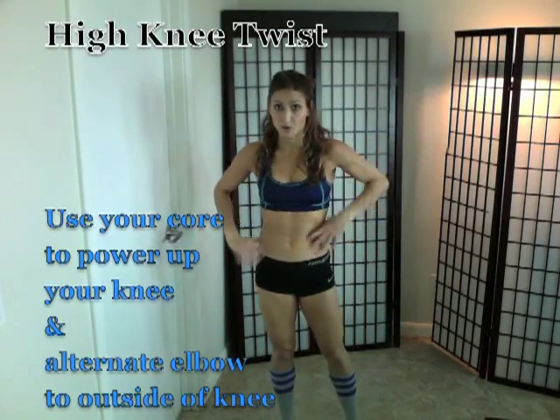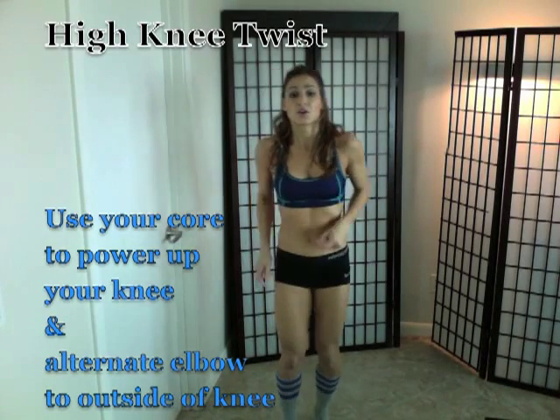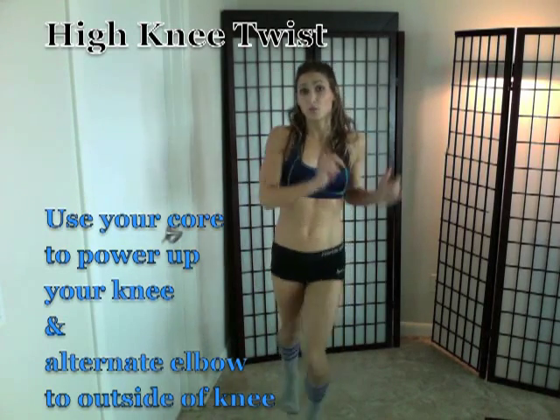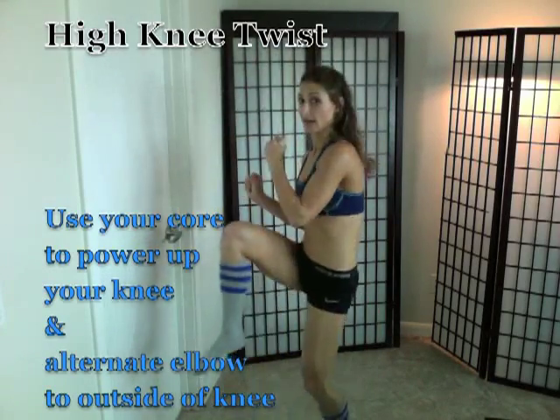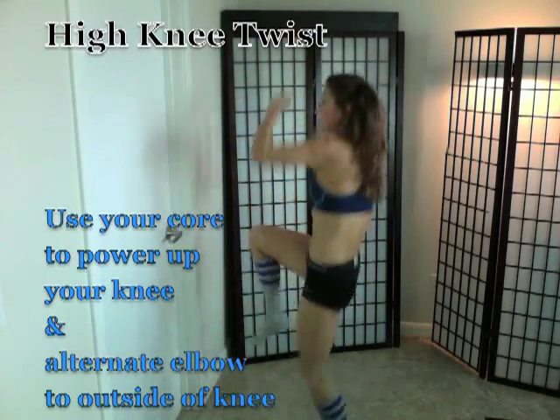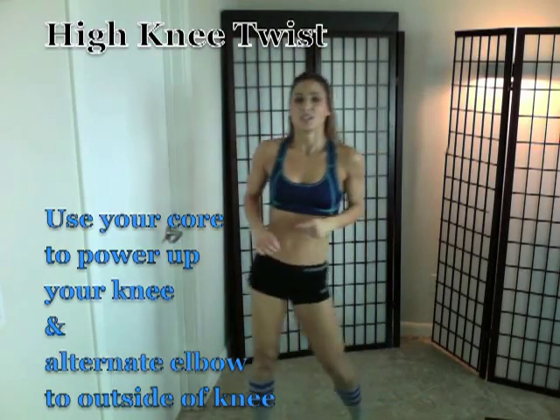And the last one will get your heart rate really up. You're going to do high knees but with a twist — bringing your elbows to the outside, and that takes a lot of core power. Do those four exercises, 30 seconds each, and repeat two to three times.